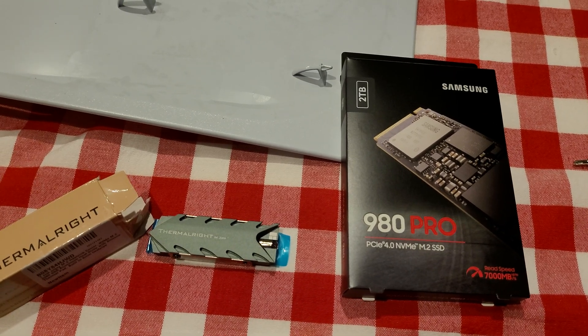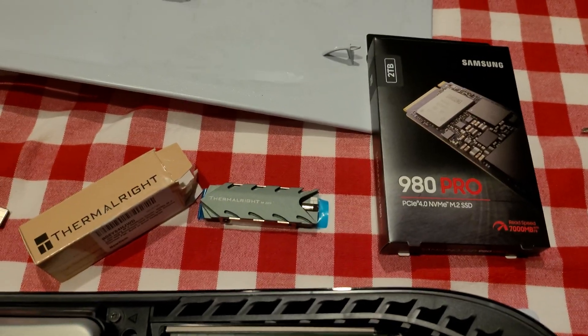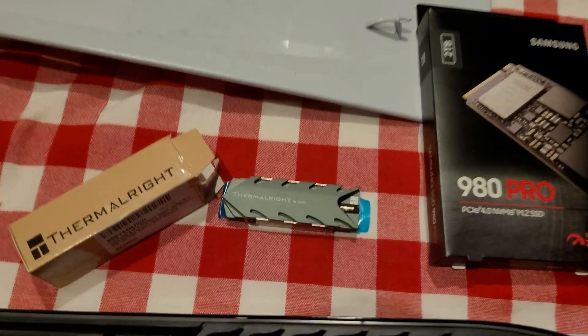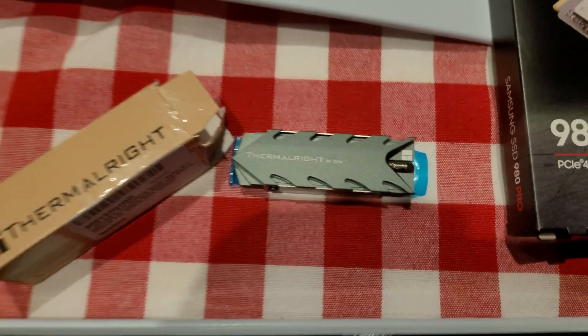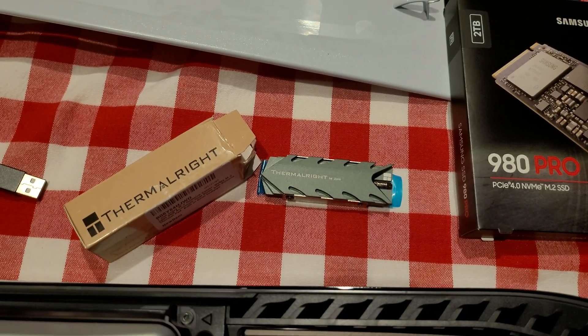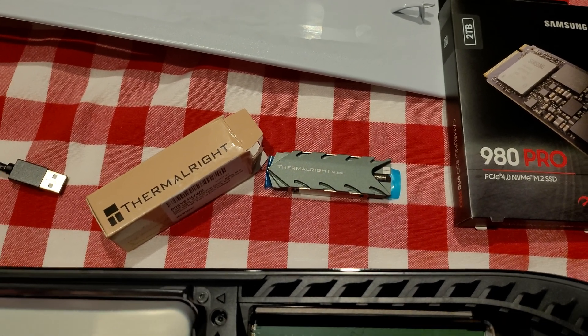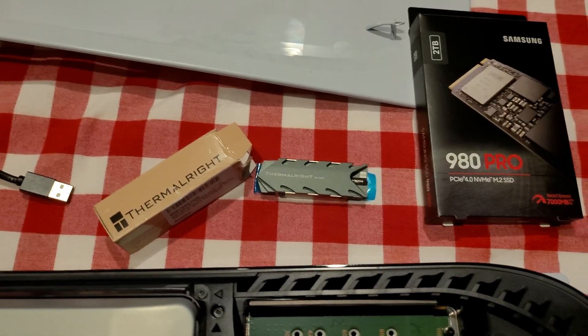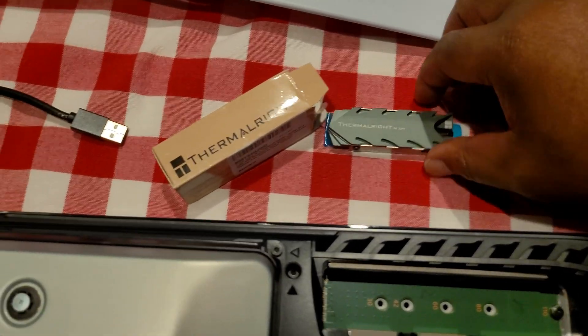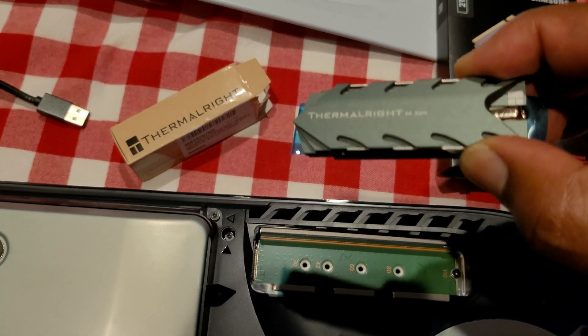I have the Samsung 980 Pro, the two-terabyte version. I also have the Thermal Rights cooler — the Pro version. There are a lot of people saying it won't fit, even on Amazon reviews. That's partially true: with all four screws in, it will not fit.